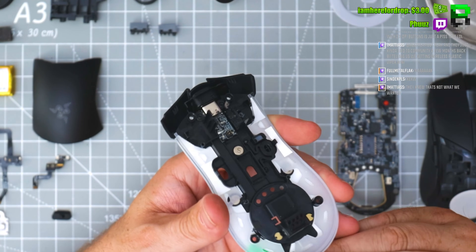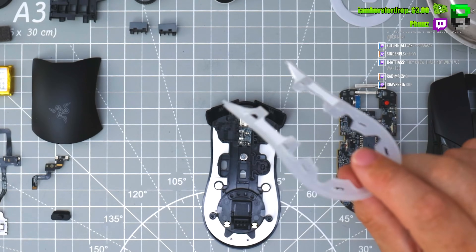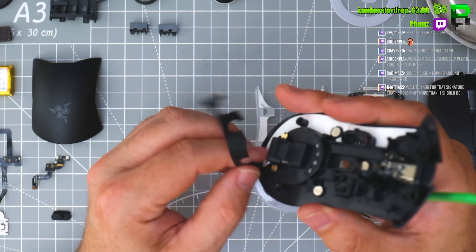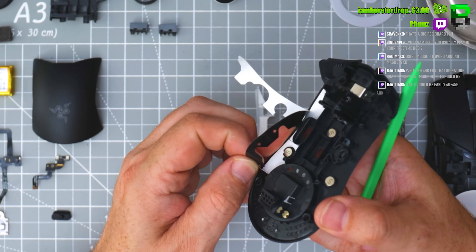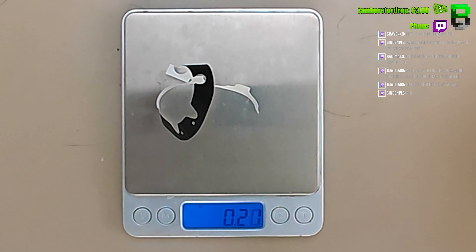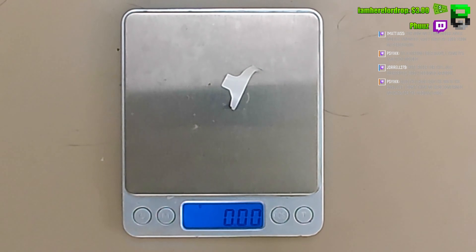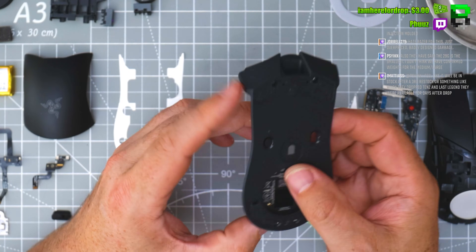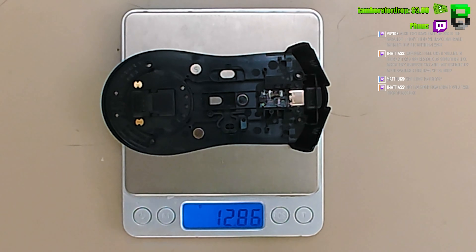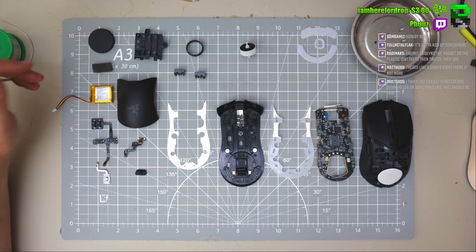I'm going to say seven grams on this diffuser. I can't take anything else apart — it's all riveted and glued. 13 grams, and there it is — the Cobra Pro taken apart. Where's 77 grams hiding in this thing?